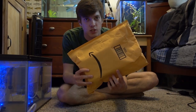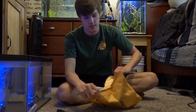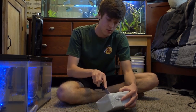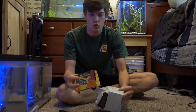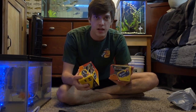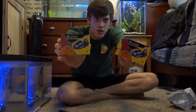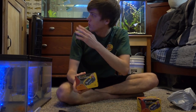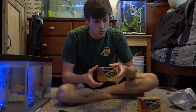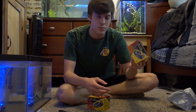Next up, I haven't actually unboxed this one yet, so I'll just cut it open and tell you what it is. These are two power heads, also from Amazon — very affordable. I'll have everything I ordered in the description below. This was a two-pack; I think these were like eight dollars a pop, real cheap. We're going to put one of these on the left side of my turtle tank to push water right over to the filter, which will really help out circulation.